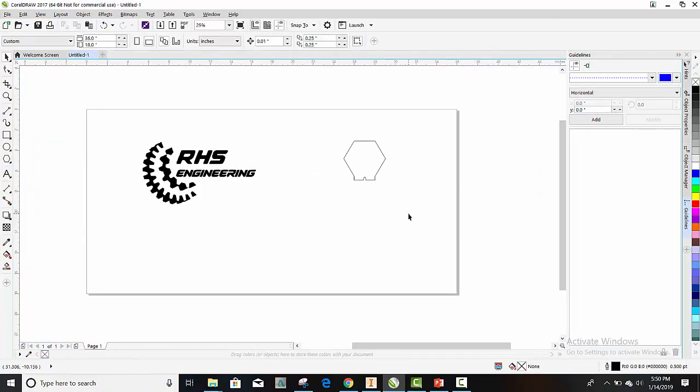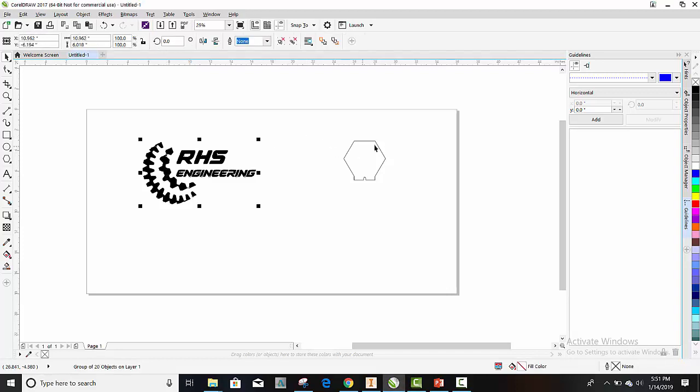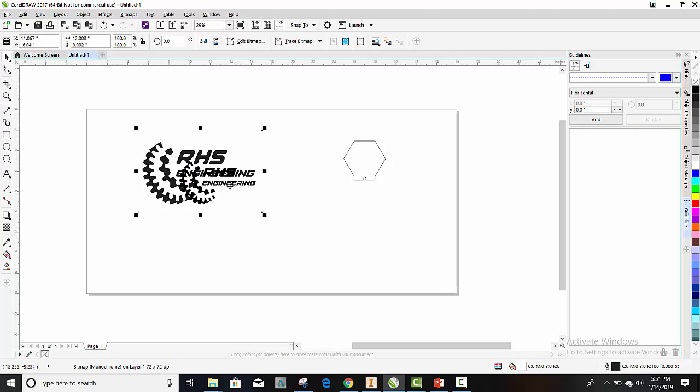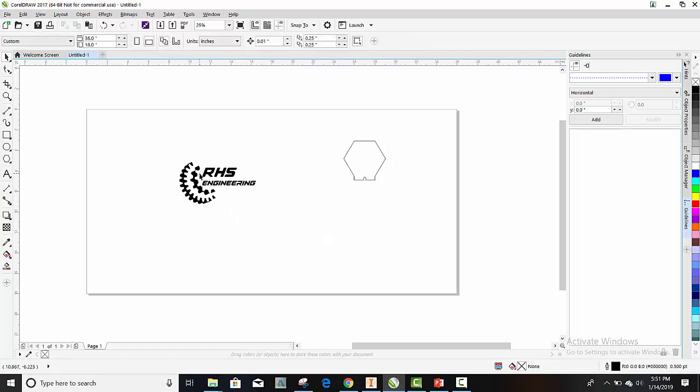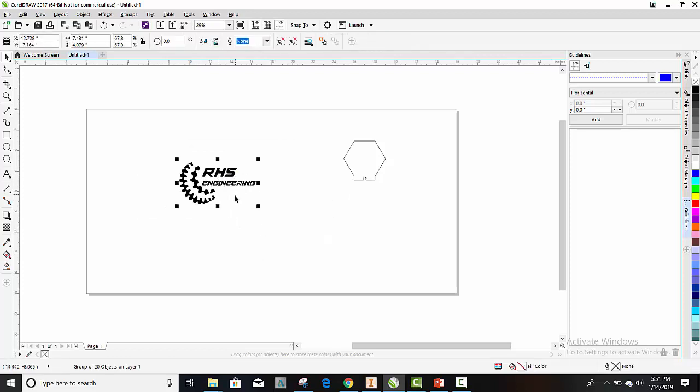Now I need to scale my logo here so that it fits on my sign, so I'm going to kind of just shrink it down. Hold down the Shift button so it scales proportionally. And I forgot to mention — we need to delete our old image, so I'm going to delete that one, because this is the vector format. This is the one we're interested in — it's the one we need.